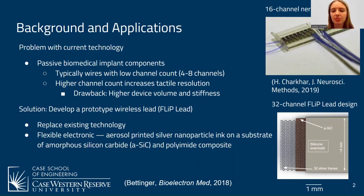The flip lead is a flexible electronic, aerosol printed with silver nanoparticle ink on a substrate of amorphous silicon carbide and polyimide. As you can see in the image on the right, this is a schematic of the flip lead showing its 32 silver traces fitting within four millimeters.